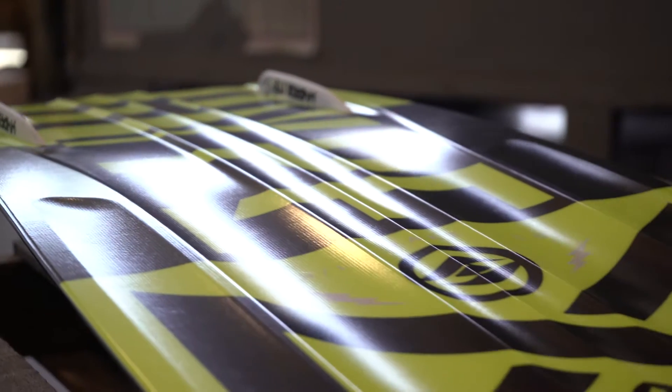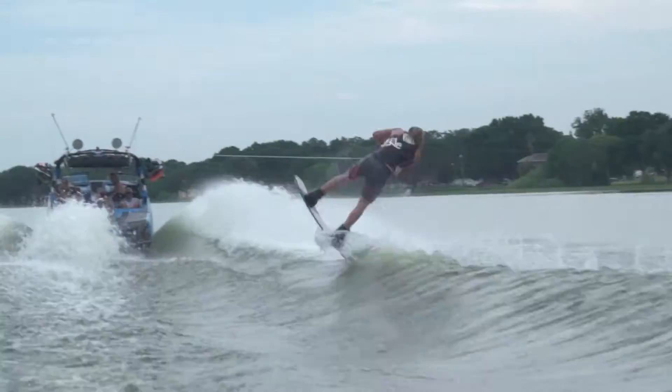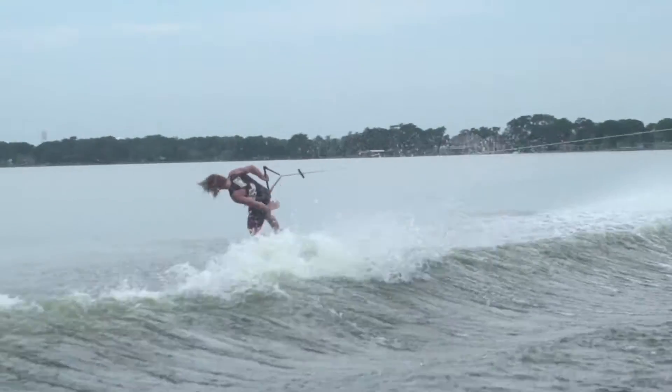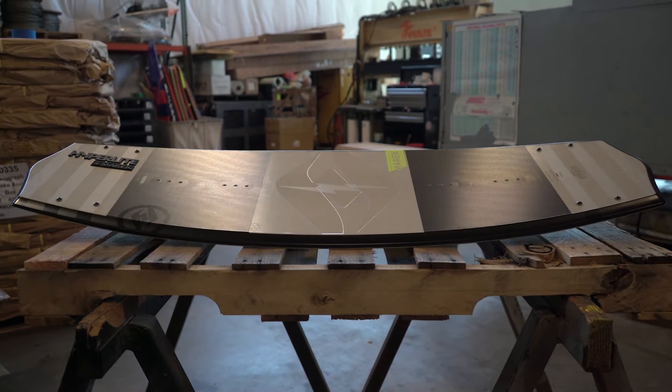The next generation Marek features slightly mellower base features, resulting in a quicker release off the wake, allowing the rider to initiate a trick sooner. The Marek is everything you've come to love about Rusty's shapes in a leaner, more responsive package. For more information, check out hyperlight.com or go to your local dealer.